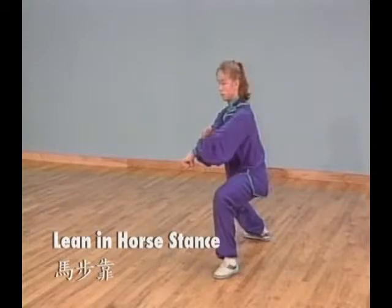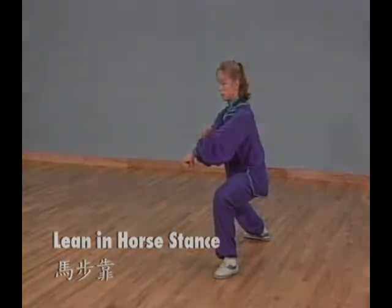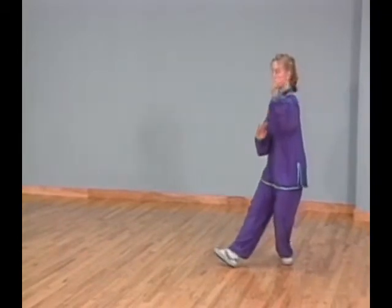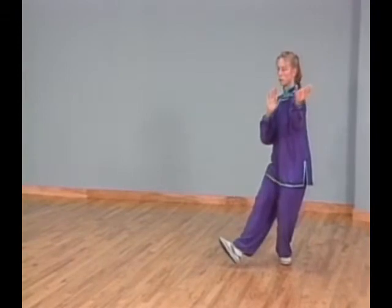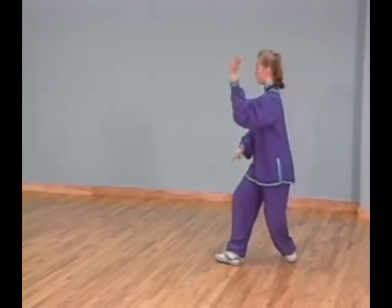Posture 39: Lean in horse stance. Step down in front of you with your right foot turned out and shift all your weight on it. At the same time, extend your left palm forward and pull your right palm down next to your waist.